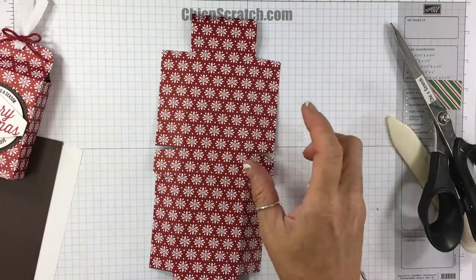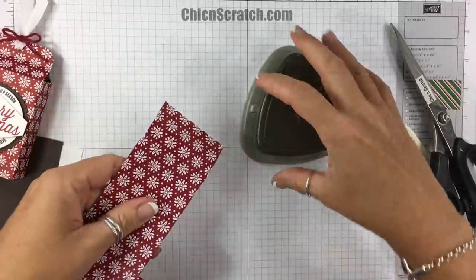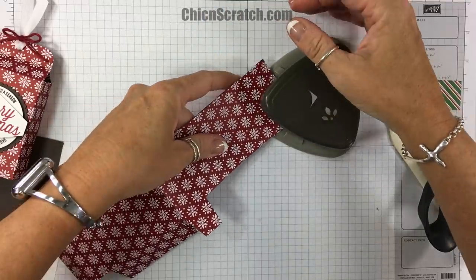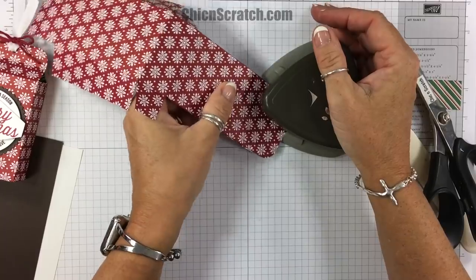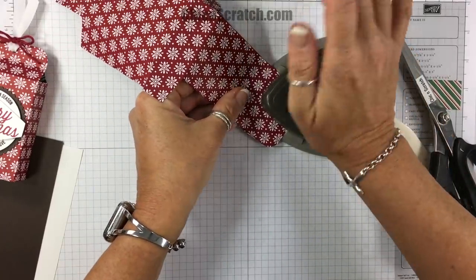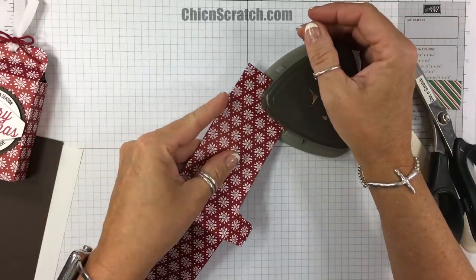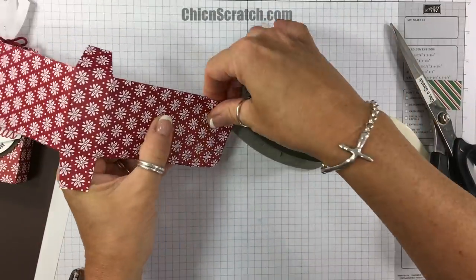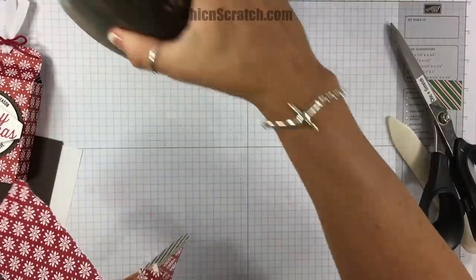I'm going to take the Detailed Trio Punch and round these top pieces. You can use any corner punch you have — this is the one we currently sell.